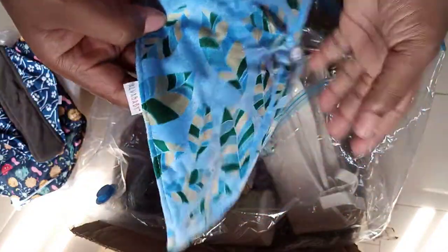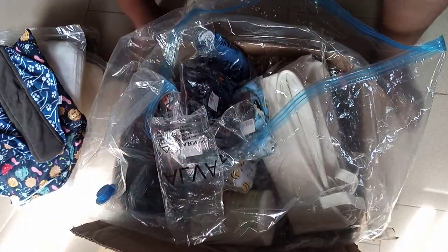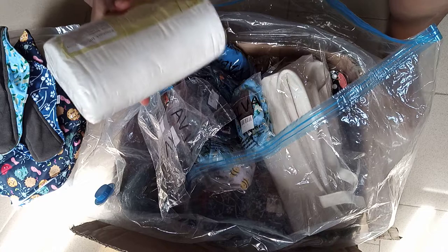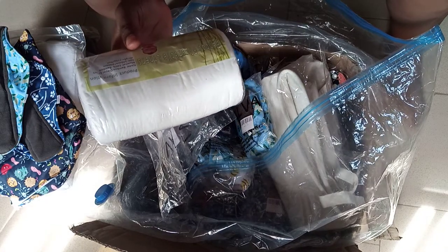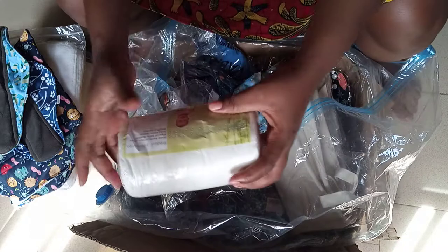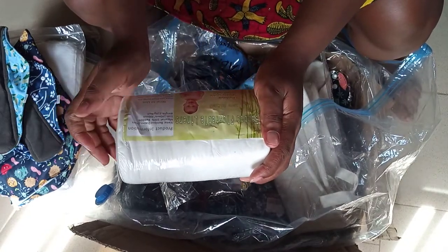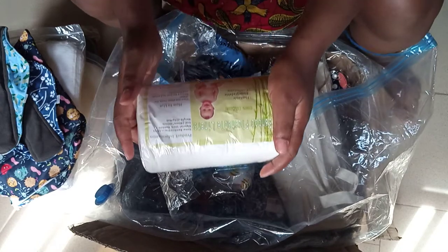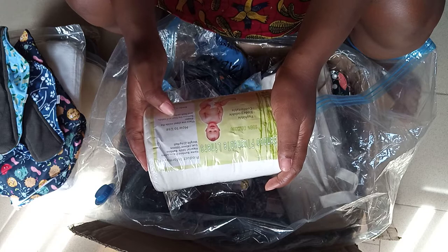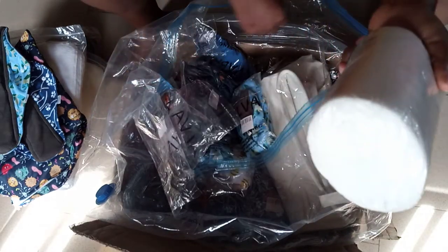And it's from Alva. The next item is bamboo liners — bamboo flushable liners. You place this inside your cloth diaper to remove the solids; it helps with cleanup. So I ordered those.